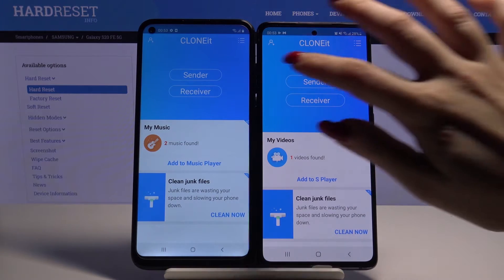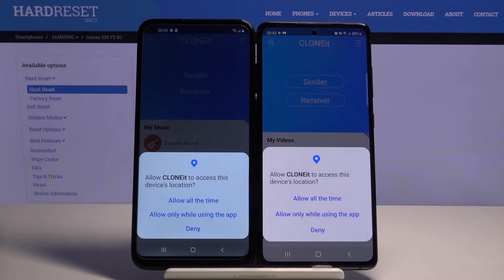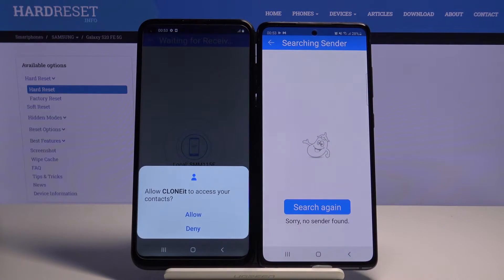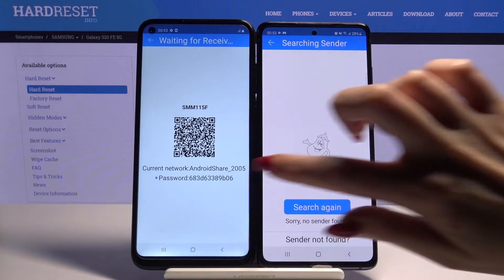You want to go with sender on the Android and receiver on Samsung. Tap allow again, and also allow access to your contacts on the Android.